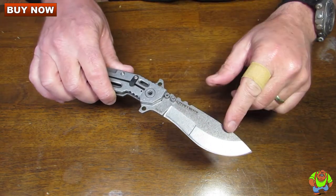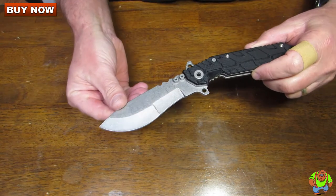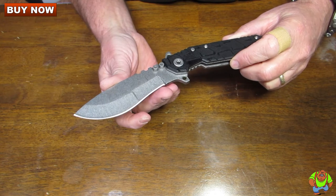This is available with this stone wash finish. It's also available with a black wash finish called the Carbon Copy. Otherwise they are the same exact knife.